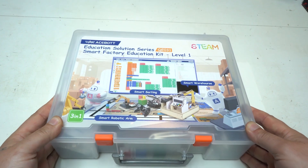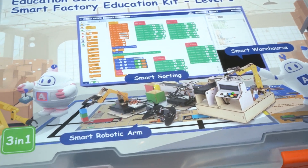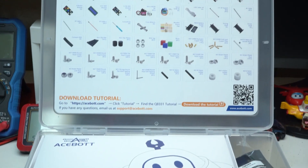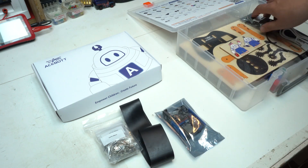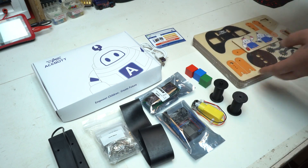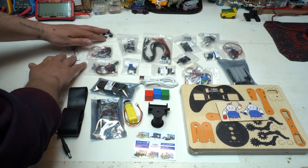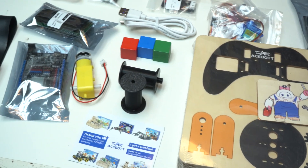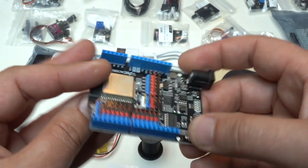Hello, today we are taking a closer look at the Acebot 3-in-1 Smart Factory Kit, an impressive educational tool designed to bring industrial automation into a classroom. Right out of the box you will find a well-organized set of components — from servo motors, gears, electronic boards, to sensors and cool parts — ready to be assembled into a fully functional smart factory. Perfect for STEM education, this kit introduces students, kids and adults to real-world applications of robots, programming and factory automation, using a powerful ESP32 microcontroller at its core.